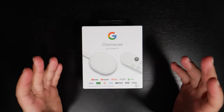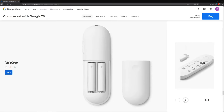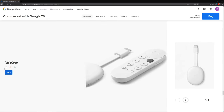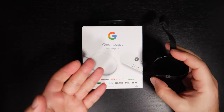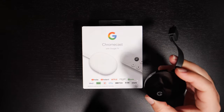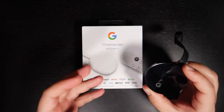Hey, what's up guys — this is the Chromecast with Google TV. It just came out and sells for $50 in the US. This is essentially designed to replace the older Chromecast Ultra. They both support 4K, but obviously this one has a remote where the Chromecast Ultra does not, and the Chromecast Ultra does not actually have a user interface.